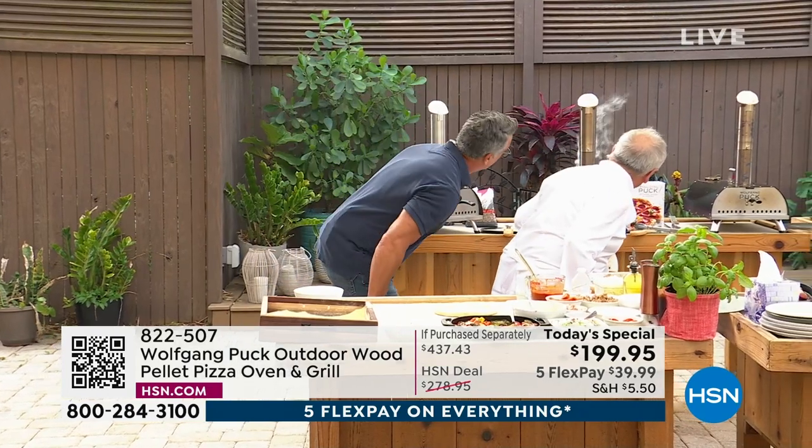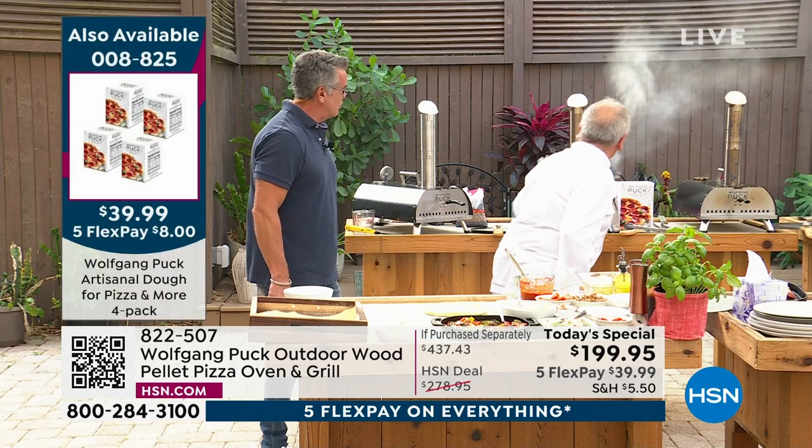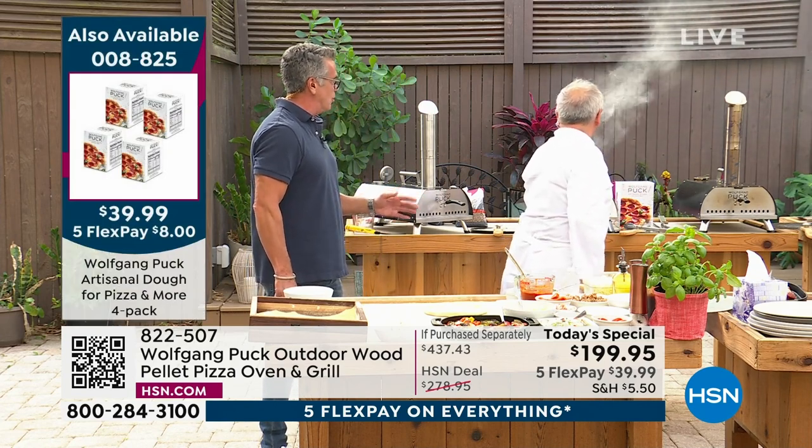Let's look in here because we cannot forget it. Look at the fire in here. It's almost there. Why is the temperature so important, Wolfgang?